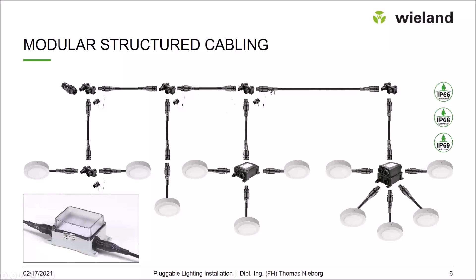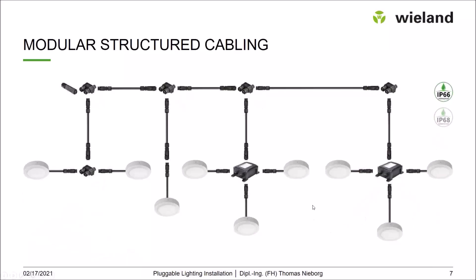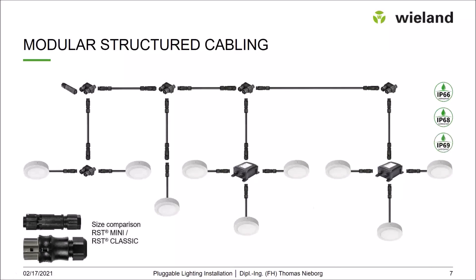Moving to an even smaller option that still offers high IP protection: the RST Mini system. Compared to the RST Classic, the length is nearly the same, but the diameter is nearly 50 percent smaller. For areas with limited space, this is the solution. Both Classic and Mini are approved for fixed installation according to IEC 61535.